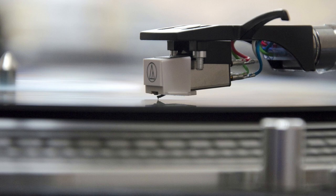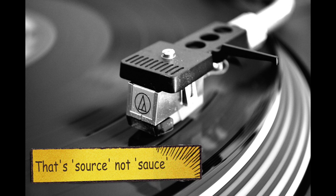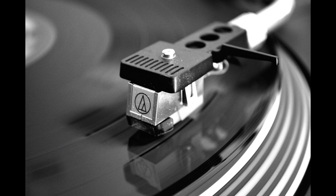Brace yourself, because I'm going to go off on a tangent. I want to talk about how your hi-fi actually works and the importance of our next piece of equipment — the turntable, or, if you want to broaden this out, the source. The source is the most important part of your hi-fi — any hi-fi, no matter how much it costs. The source could be a streamer, a DAC, a CD player, or in this case a turntable. The source is the thing that accesses the raw music data — this is the thing that first sees the musical information.